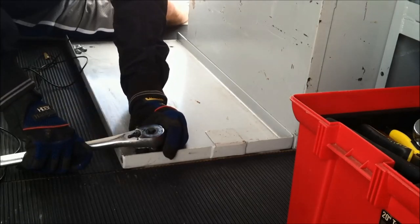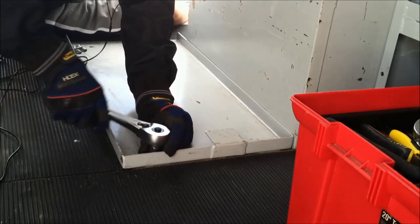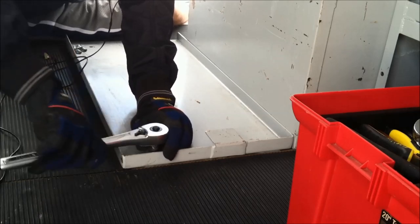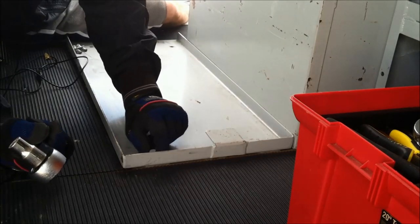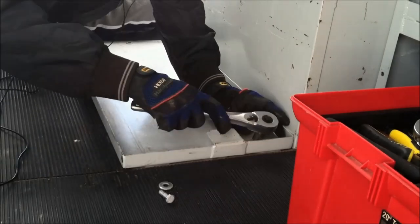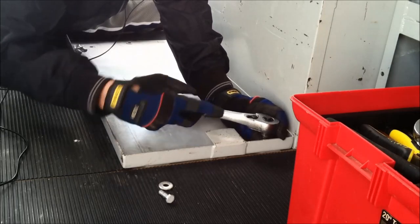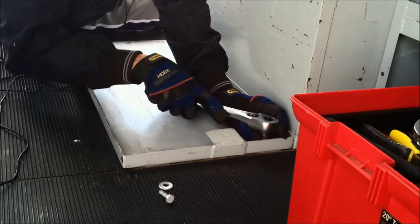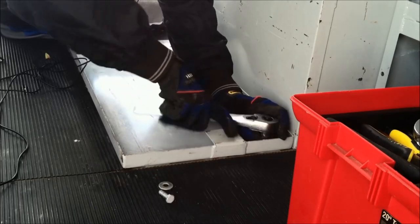I'm over at a Home Depot — last video I was at a Lowe's, this time I'm at a Home Depot, so yeah, I like to give both locations their due. I did go in earlier looking at insulation — there's nothing here, just some foam board, barely anything. I may have to do some ordering online for some of the insulation. I'll have to really look into that here pretty soon.